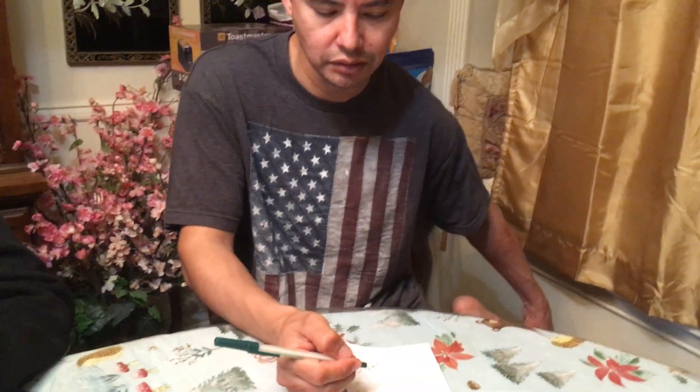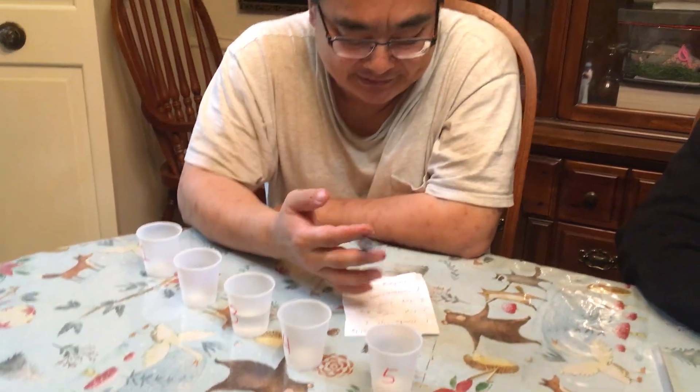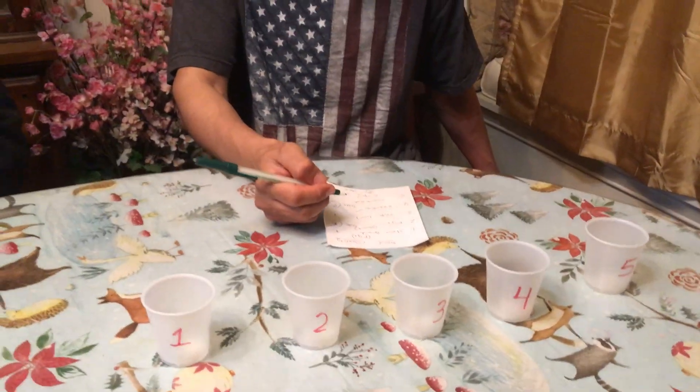What did you think number four was? Smart water, faucet, smart water, and Ozarka — Ozarka is correct! Number four was Ozarka. And number five was the store brand. That only leaves one, so we got that one right. Number five was the store brand.